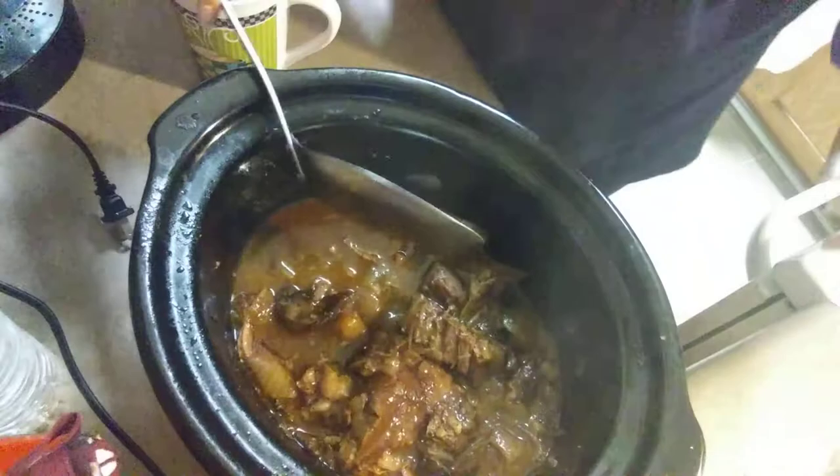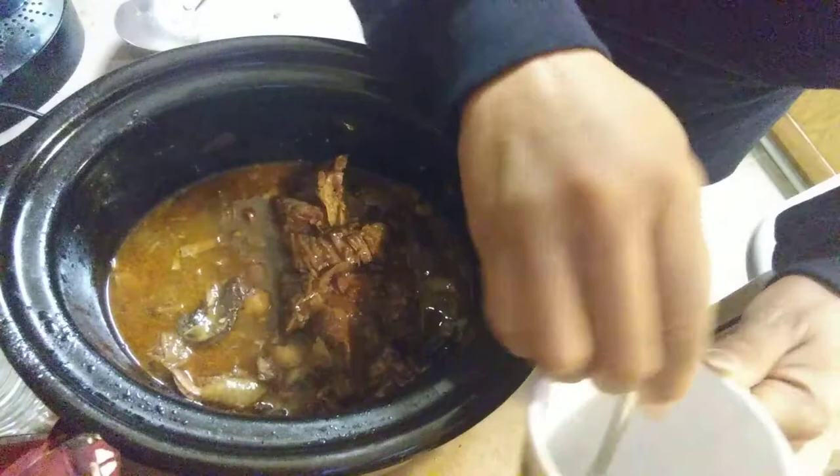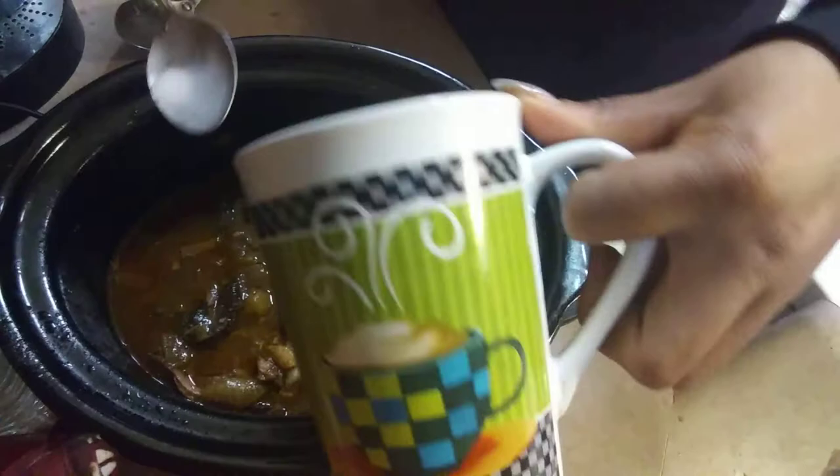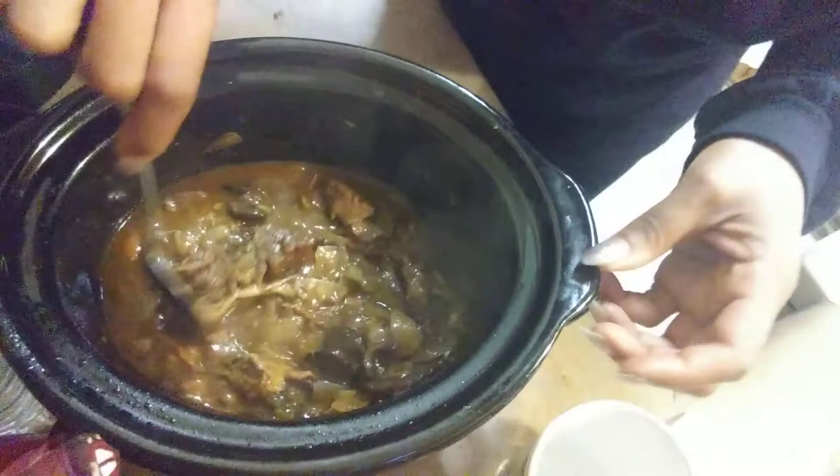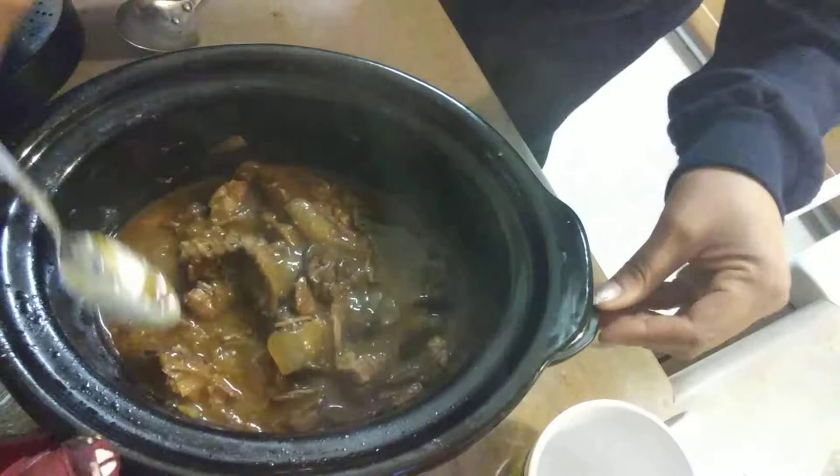What I've done is made a slurry out of cornstarch and cold water, and I'm gonna pour that in. What this is gonna do is just thicken up that gravy, because I am so ready to eat — I've been waiting on this all day long. See how that's thickening it up? Yes honey! And I've already prepared my other side dishes.